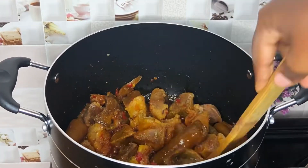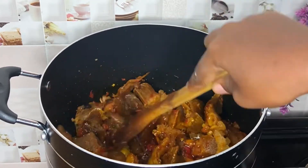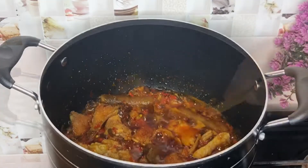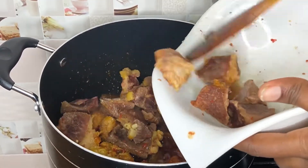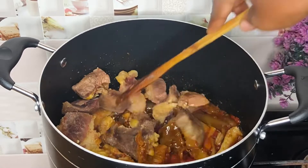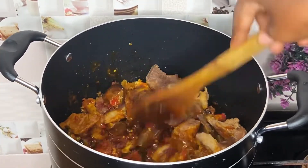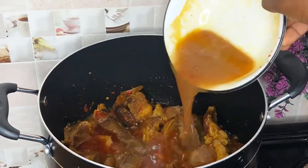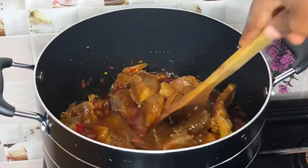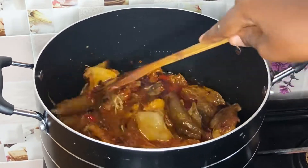Then I'll add my seasoning cubes. At this point I have not added salt yet because I'll be making use of the meat stock which already contains salt and seasoning cubes — I don't want it to be too much. Now I'm going to add my meat, stir everything to combine, and add my meat stock.